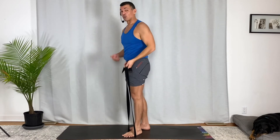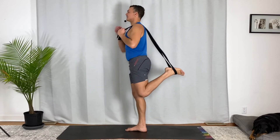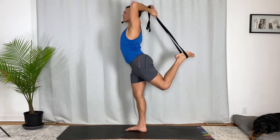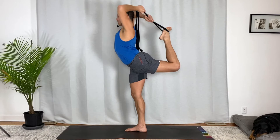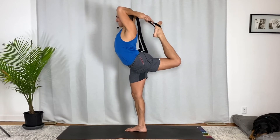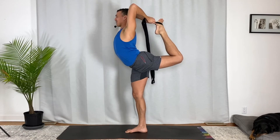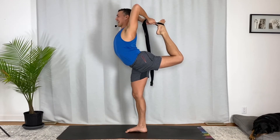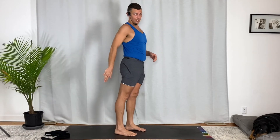One more time with the strap: stepping on it, bringing it up and over my shoulder. From here, both hands over my head grabbing the strap, starting to walk my hands down, getting closer and closer to my foot — eventually you'll be really close to your foot. This is essentially the same pose I demoed before, only with the strap helping you get a hold of the foot. Use the strap first, and then the next upgrade would be working to use your hand directly.